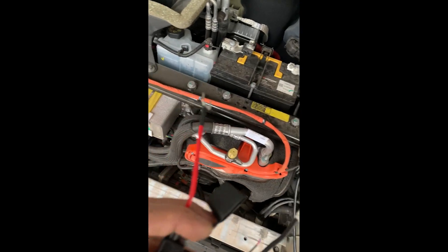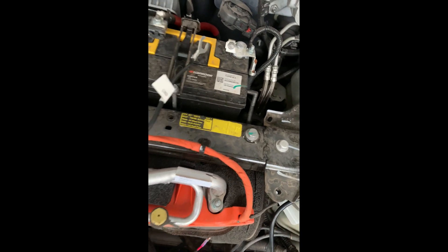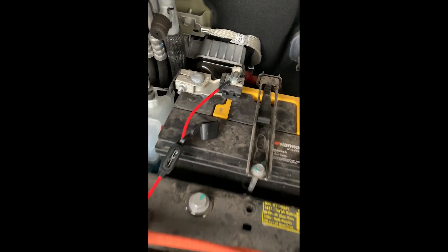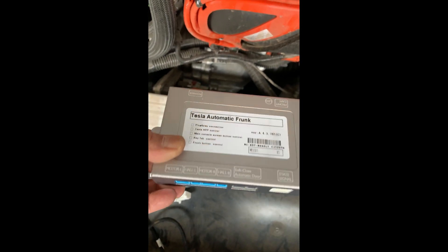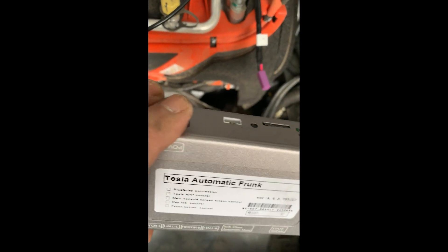Now we're gonna install the positive to the positive terminal and the negative to the negative terminal — it's self-explanatory, just work with caution and make sure the car is turned off. I hooked up the positive and negative, and took off the fuse just to be cautious until everything is plugged into the module. Plugging everything into the module is self-explanatory — plug the strut wire left and right, this connector here, the buzzer wire which is color-coded, and finally your power.